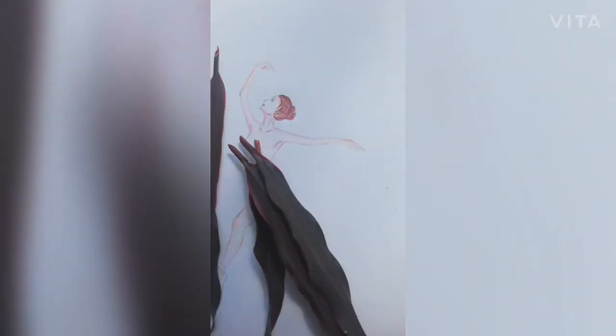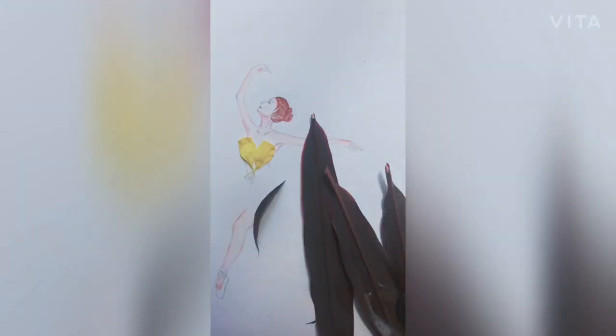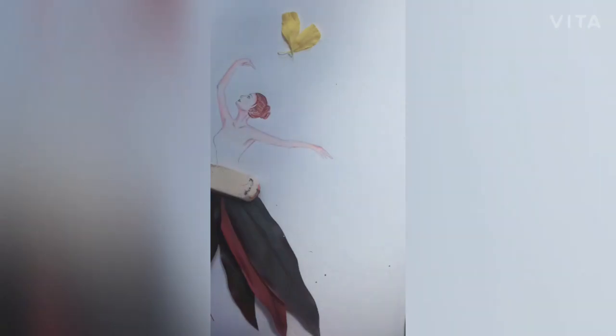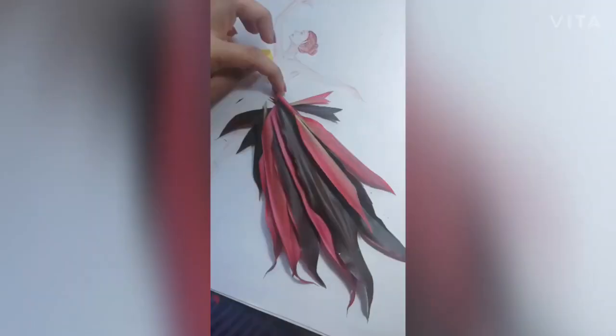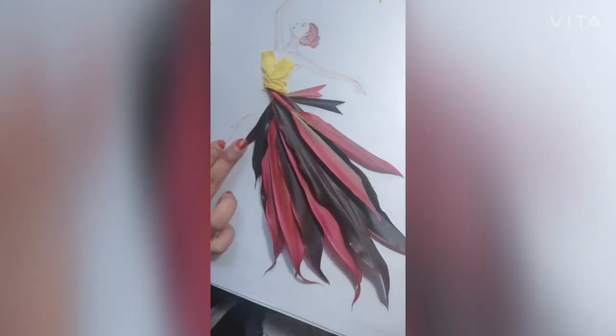Moving on to the most important part — the rearrangement of flowers and leaves. I suggest rearranging them at least five times. You can use scissors to cut them into different shapes. Try rearranging in different ways because each time you might get a new design. Do not throw away the small pieces after cutting, because you may need them later.